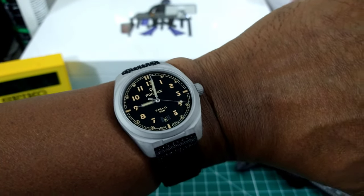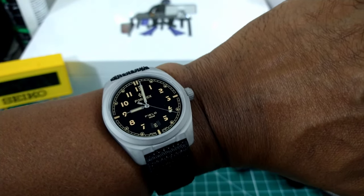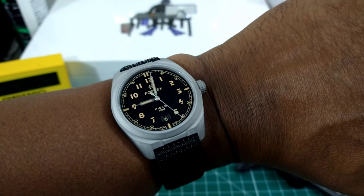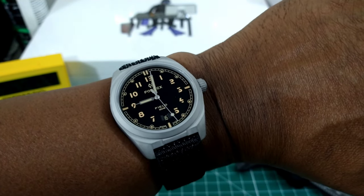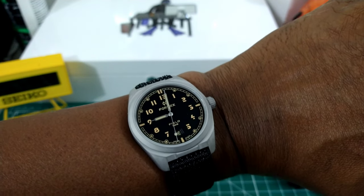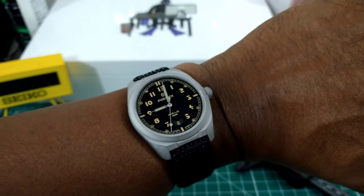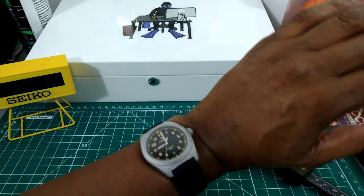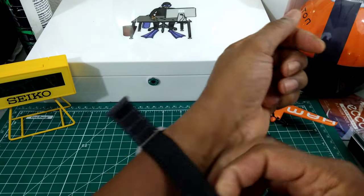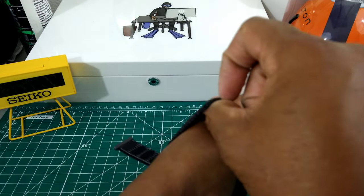I like the sweeping seconds hand with the four-hertz movement, and I like the fact that it has a date wheel — a black date wheel with white printing. You can wear this every day of the week if you choose. You get extremely bright SuperLuminova on a sandwich-style dial, and I'll light that up and show you.